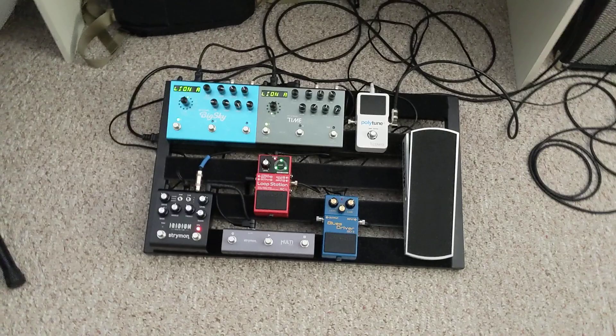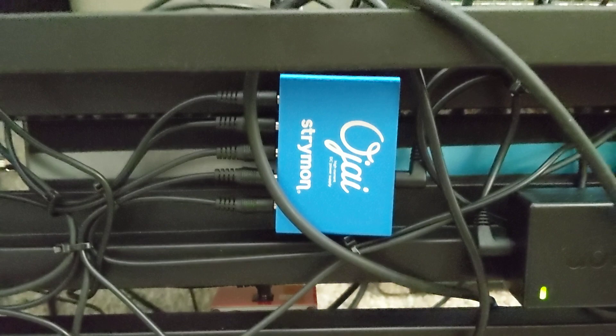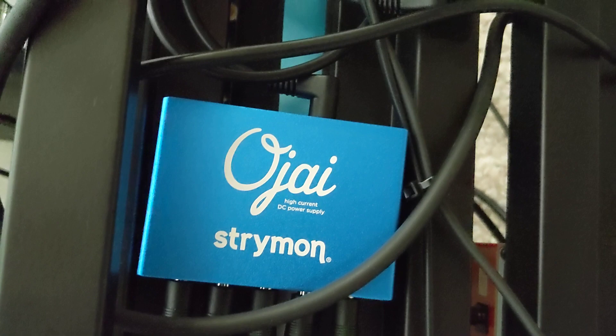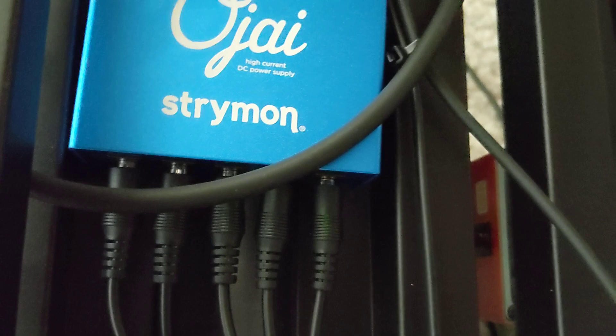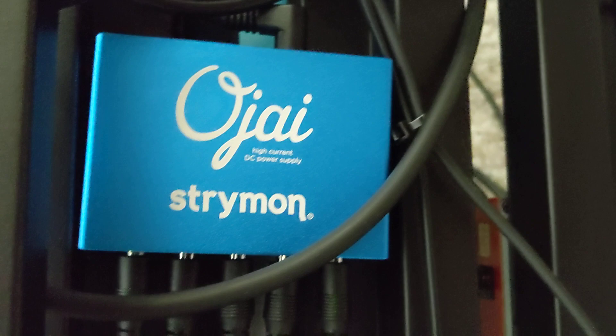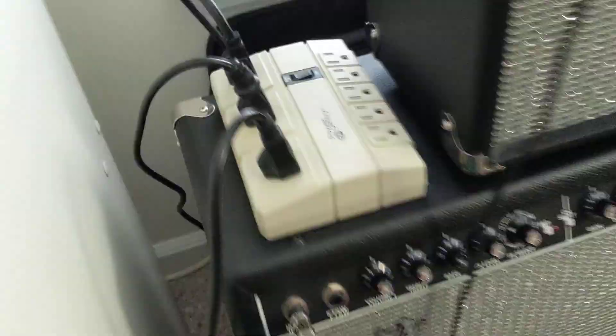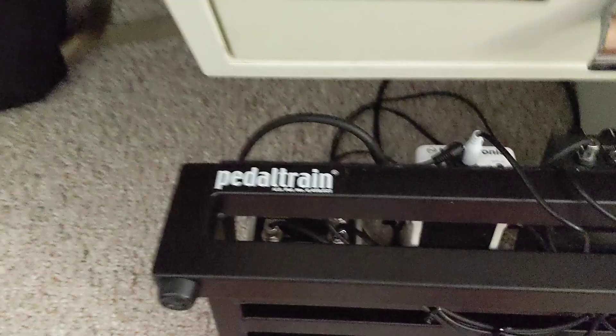Now I'll show you what the power supply looks like. This is a Strymon Ojai, and it consists of nothing but 500 milliamps. Basically, you don't have to worry about certain pedals having to be more milliamps than the other, which is nice. Because the Timeline, the Big Sky, and also another big pedal from Strymon called the Mobius — all three of them need 500 milliamps, or else it's not going to work properly. And then here's the brick which powers from here and goes into there. That's the power supply, and for the pedal board, it is a Pedaltrain Novo 24.